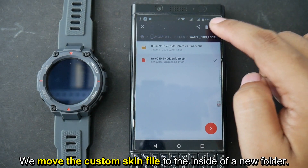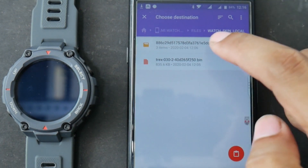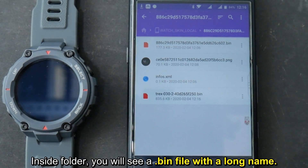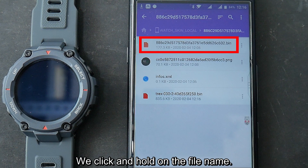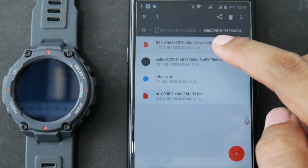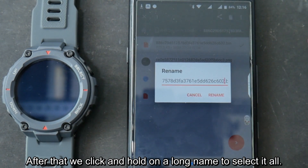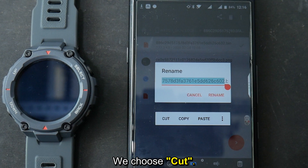We move the custom skin file to the inside of the new folder. Inside the folder, you will see a .bin file with a long name. Click and hold on the file name, then choose rename. After that, click and hold on the long name to select it all.